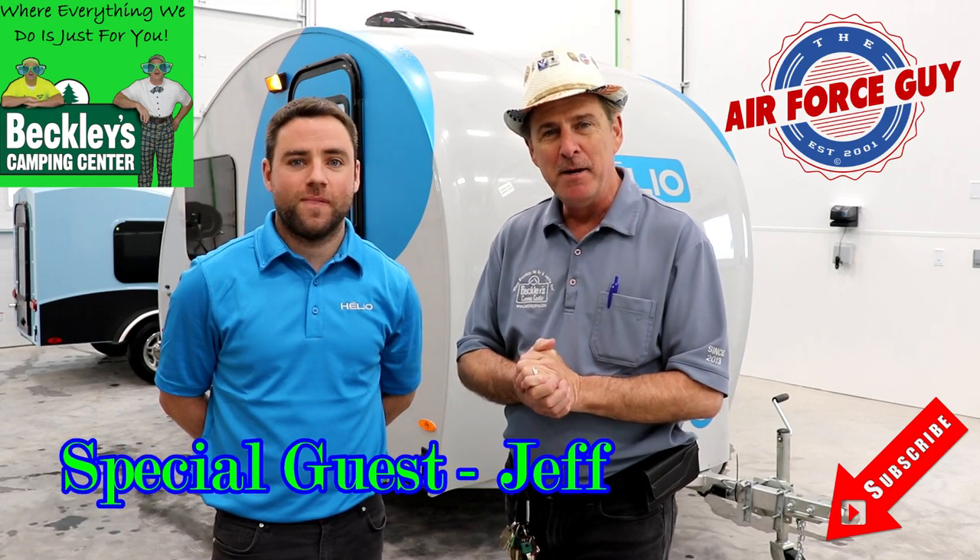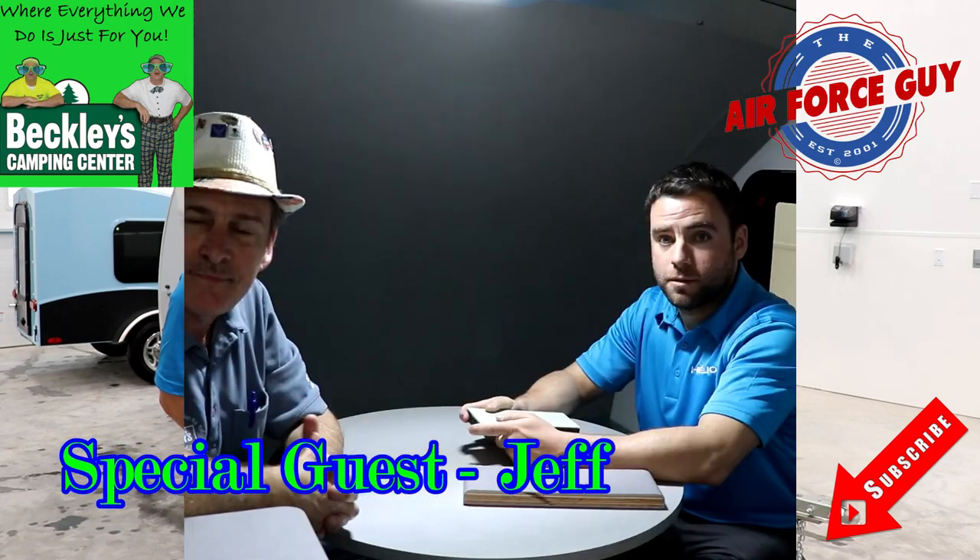Hello everybody. There we go, so we're going to go ahead and start — let's get on to the nuts and bolts of this camper. We're going to start with Jeff explaining the construction of these; it's pretty incredible how these things are built.